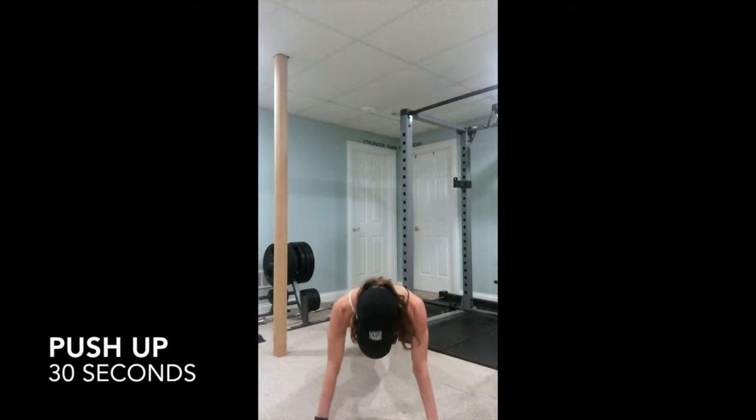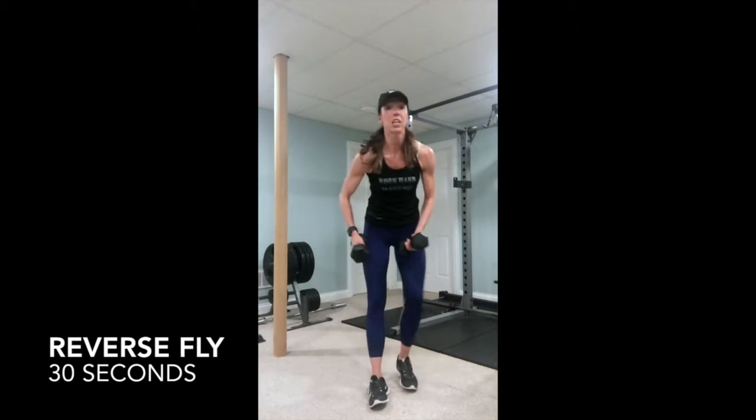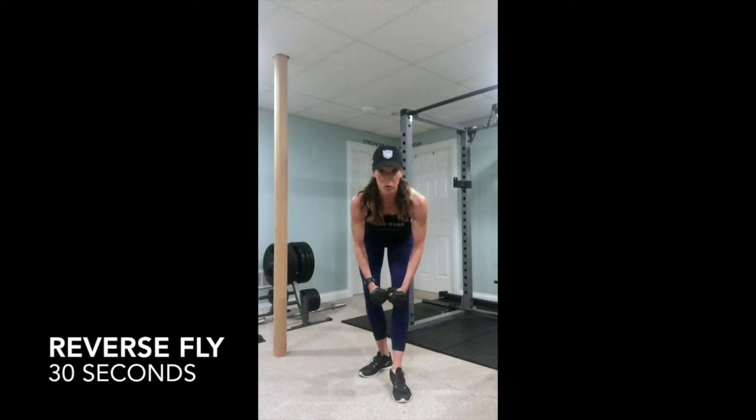Three, two, one, exercise one. Grab your weight, going right to a reverse fly.